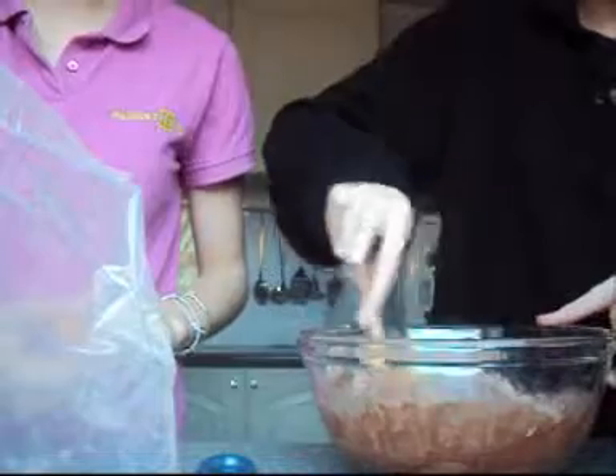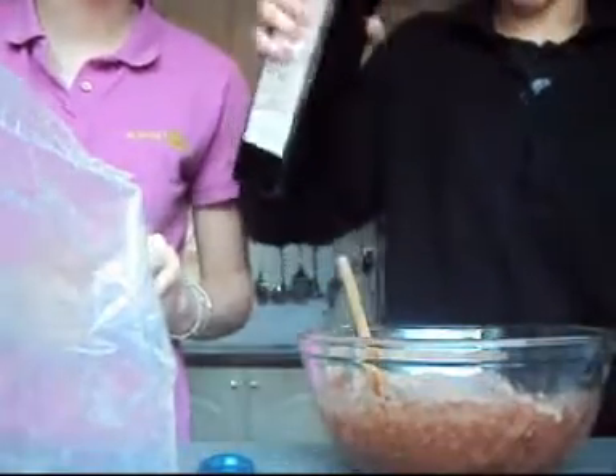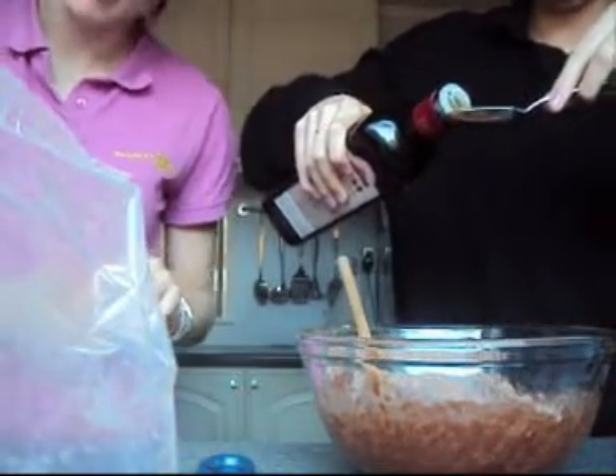I need to put them in a bowl. And two tablespoons of vegetable oil. Oh, he's meowing at me.